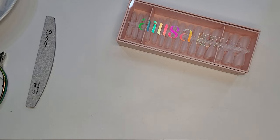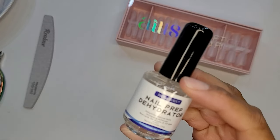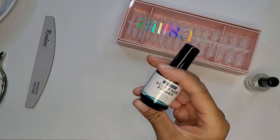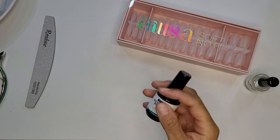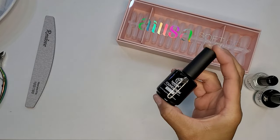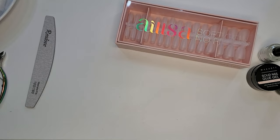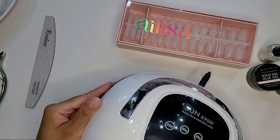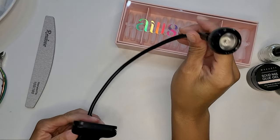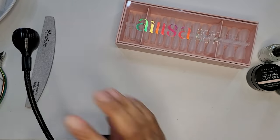Next I'm pulling out my full cover soft gel nail tips, my nail prep dehydrator, my acid free primer, as well as my solid nail glue gel. I'm also using a gel base coat, my LED lamp, and a smaller LED lamp. I'll show you how I use the smaller one a little later to make applying the full cover tips a little easier.